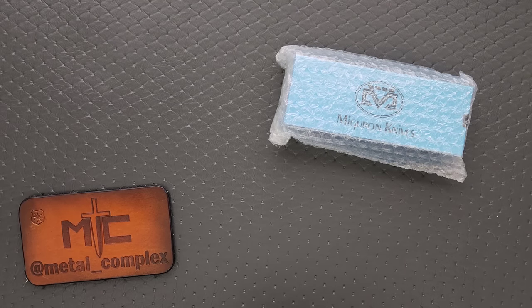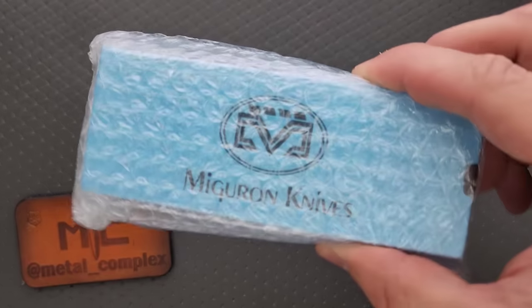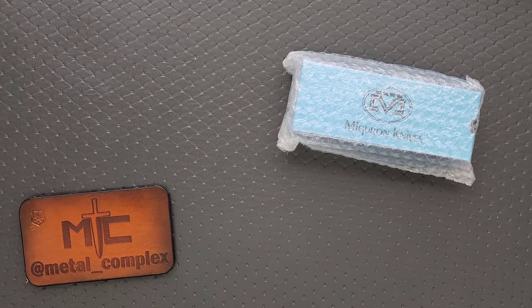What's going on YouTube? Metal Complex here, and today I've got a really great card slap to share with you guys. I also have a pocket knife here as a second means of entertainment. I have a feeling it's a Miguron — I can kind of see through the bubble wrap. We're going to find out what it is together. Thanks so much to Miguron for sending it in for me to take a look at.